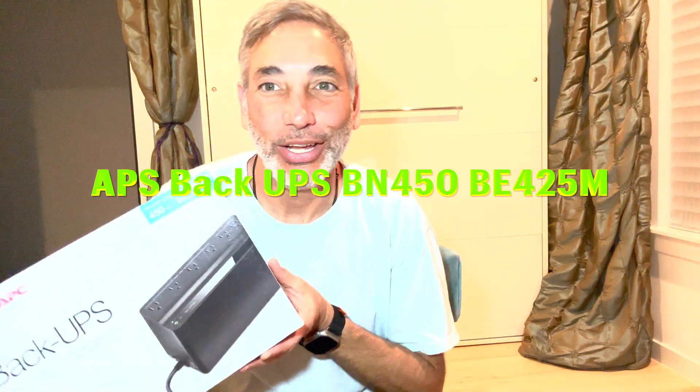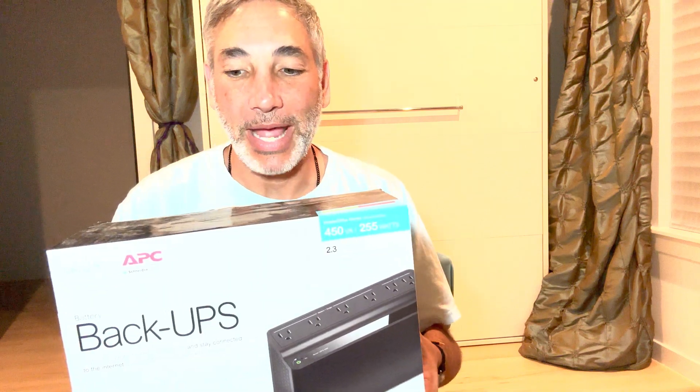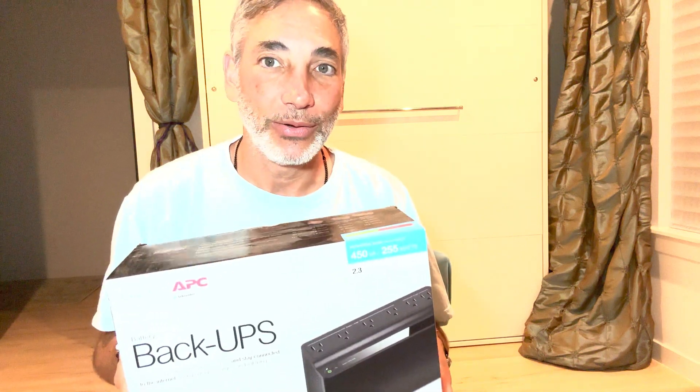Hey everybody, it's Neil and I am here with the APC Back UPS. This is a battery pack for electronics. I got it here for my hydroponic tower at the office so it'll just keep going even when the power goes out.